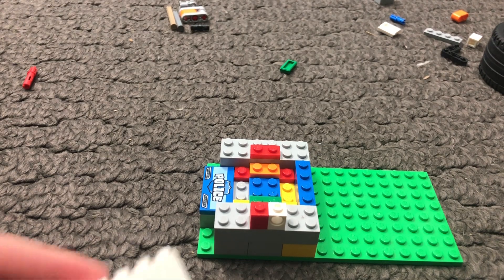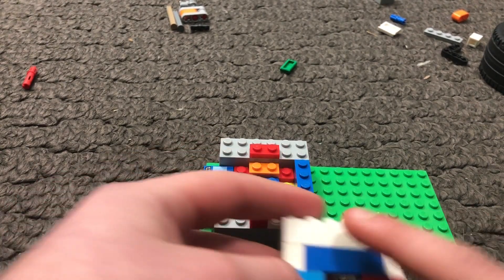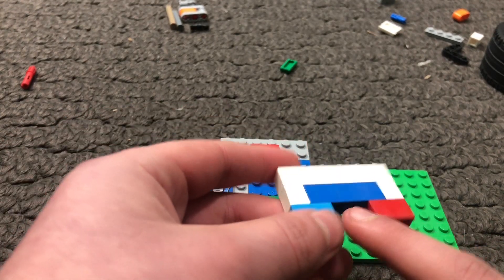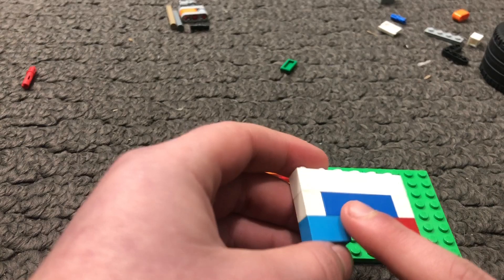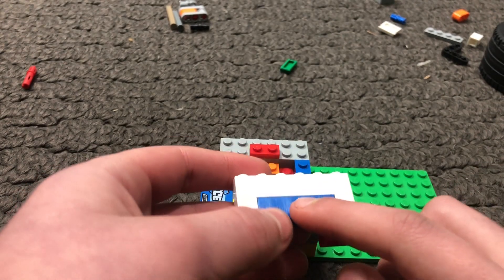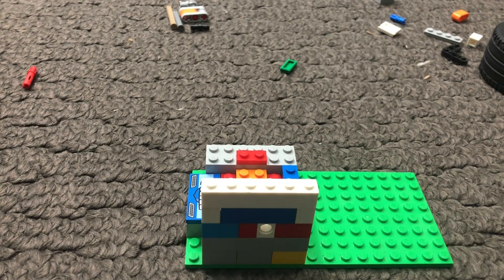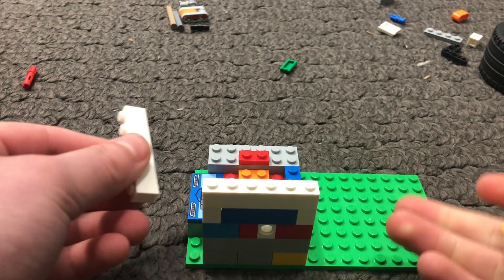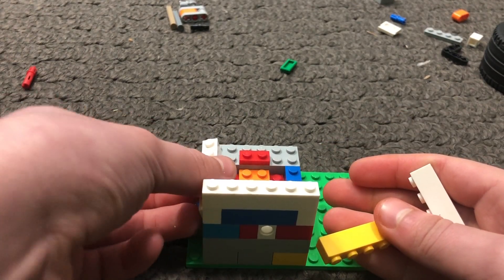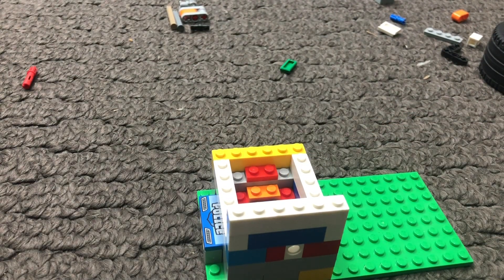The next thing you want to do is build a wall like this — it's two 2x1s, a 1x6, and a 1x6 on the top. You don't have to make it exactly how I do; I couldn't find another 1x6 so I just added a 1x4 and two 1x1s right here. Then you want to make a layer of 1x6s across the board, going all the way around like this.